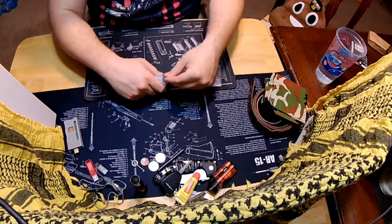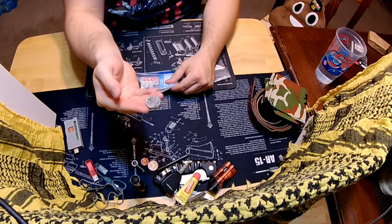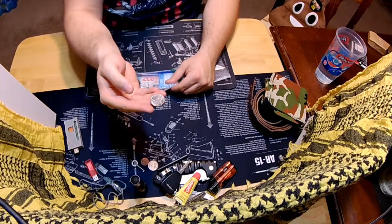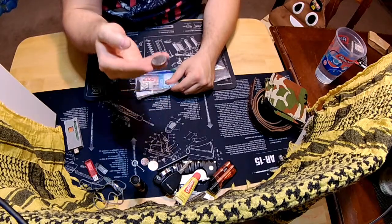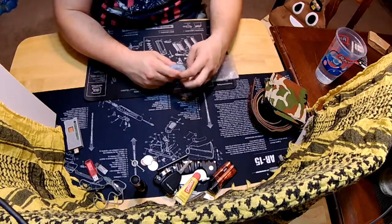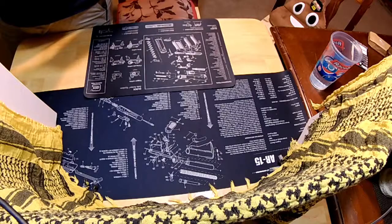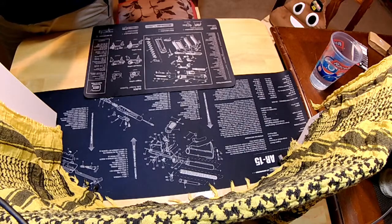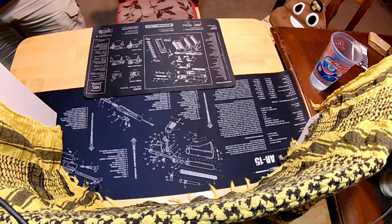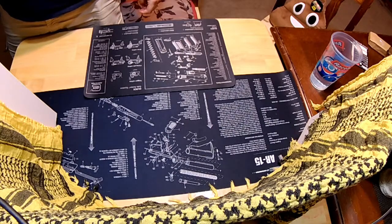Whatever it is that you need to prepare for — like Aldi. You've got to prepare for Aldi. Bring your bags, bring your quarter. You've got to be prepared for that sort of thing. What's up YouTube? It's time for another video from Prepare for It, whatever it might be.